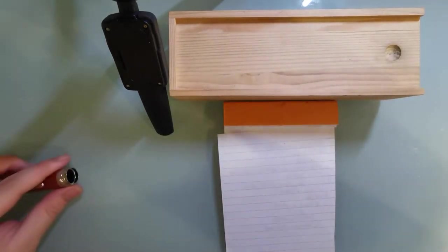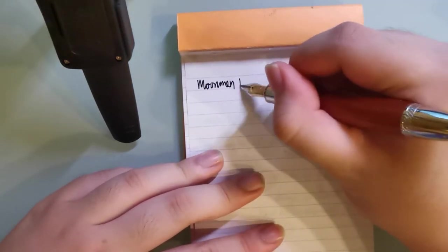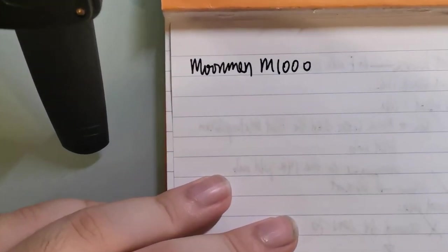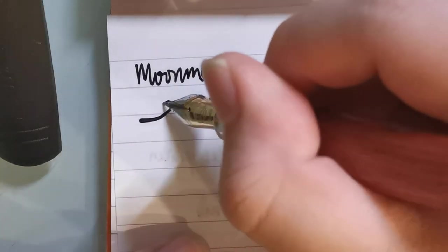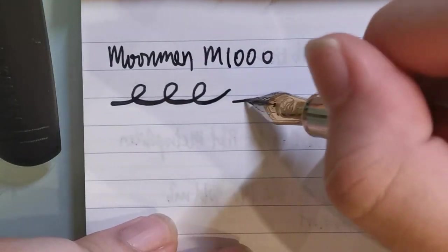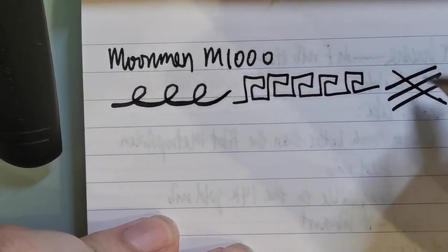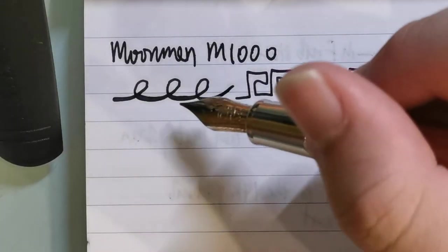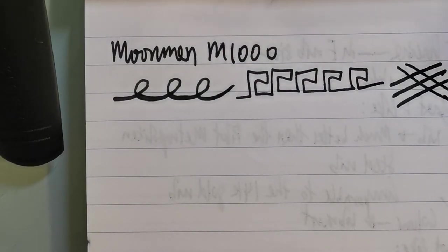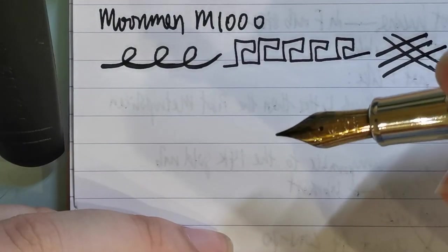Let's give it a write. I'll zoom in onto my writing pad, take this wooden box away, and let's see how it writes. It's a Moonman M1000. There's a bit of flex in the number 6 Bock nib. If you've been in the fountain pen scene for a while you probably know how this writes — there's no need to go into much detail. It's a nail, so not much line variation; this is as much as I could get without going too far — I don't want to spoil the nib. But extremely smooth, wonderful make, as expected from Bock, a very renowned German nib manufacturer.